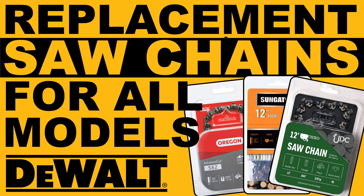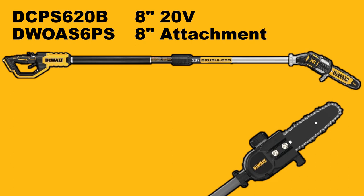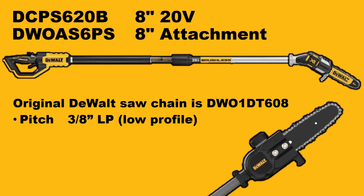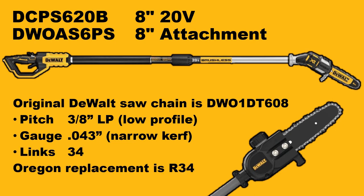First up we have two 8-inch pole saws. One is a standalone pole saw, the other is a pole saw attachment. Both use the same saw chain. The original DeWalt saw chain is DWO-1DT-608. DeWalt has a pattern where the last two digits of the saw chain model number indicate the length in inches. The pitch of all DeWalt chainsaws is 3/8 low profile. This saw chain has a narrow gauge of .043 and there are 34 drive lengths. The easiest way is to just look for the Oregon R34 model chain.